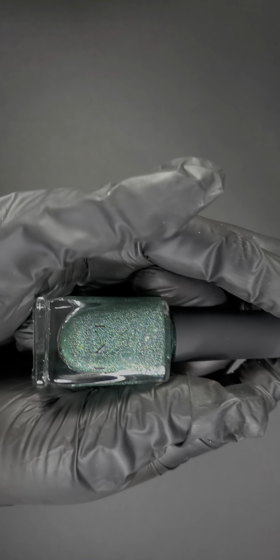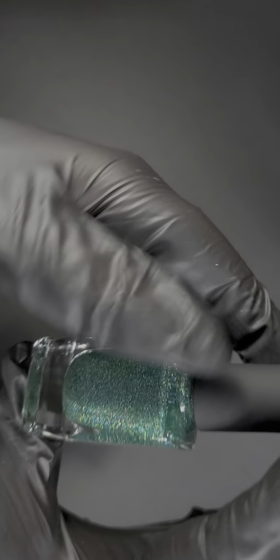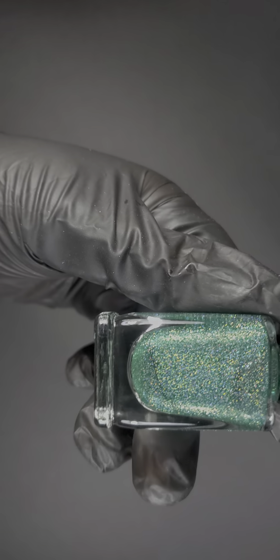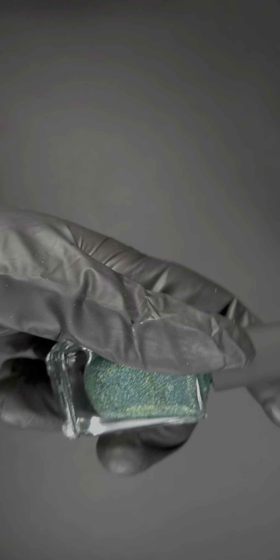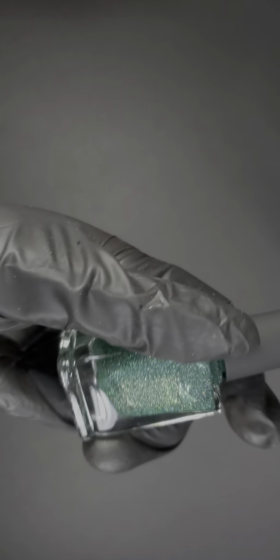The next one is called Hide and Seek — a green that reminds me of Christmas, like a tree vibe. If you're into nail art you can definitely use this as a tree, garland, or really any time of year. I never follow the rules of what to wear during certain seasons — I'll wear neons in winter or dark blues and maroons in summer, whatever I'm feeling.